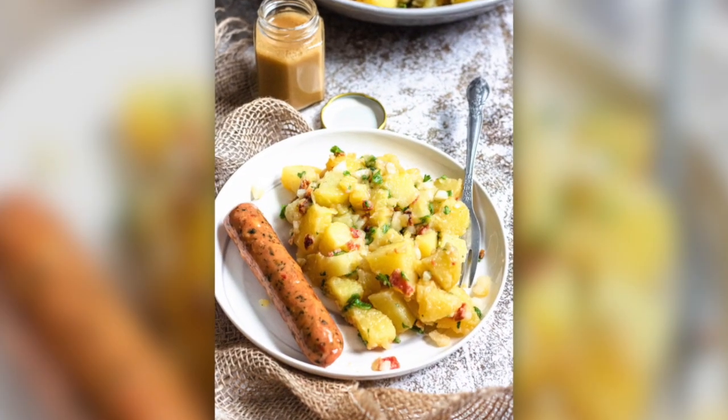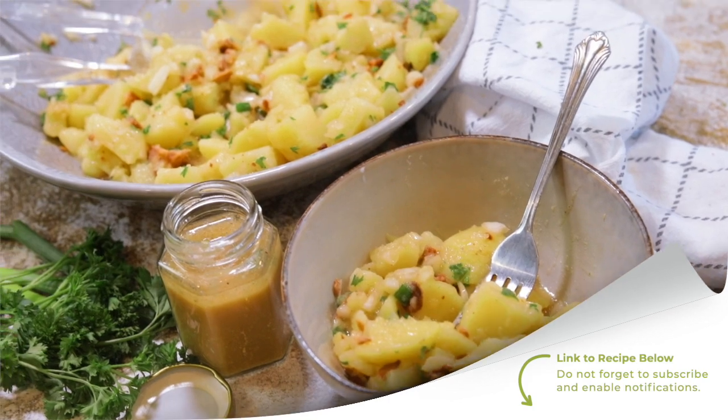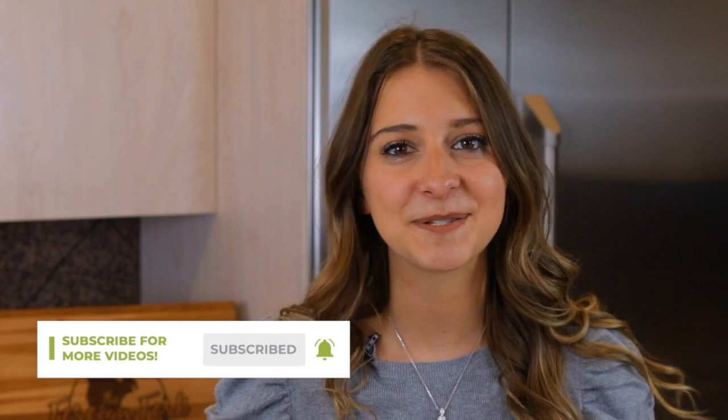You can enjoy this potato salad as-is, serve it next to a German sausage, or serve it next to any of the meat from your family barbecue cookout — no matter how you serve it, I know you're going to enjoy it. If you want the written instructions, you can find the link in the description of this video. Don't forget to check out all the other recipes on my YouTube channel — there are delicious recipes from all around the world. Don't forget to put some culture in your kitchen this week!